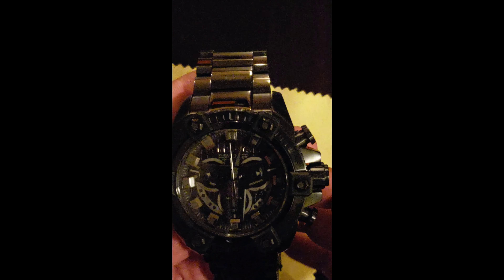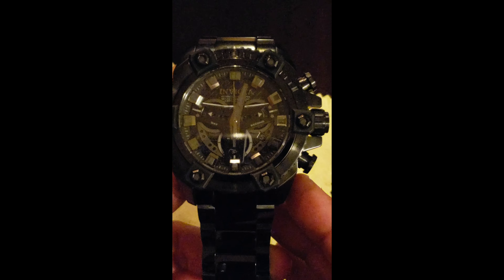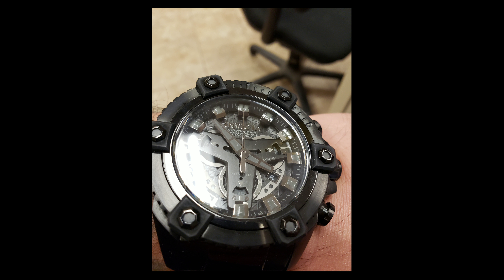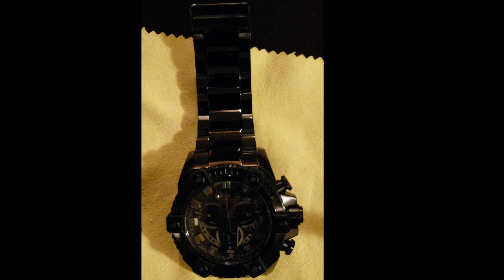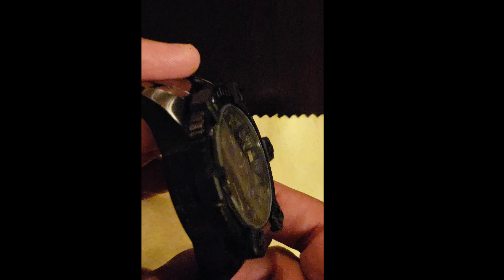High polish as well. This watch also features engraving, which all the Grand Arsenals do — Invicta logo on the side. Some people don't like it, but I love it. I love the Invicta brand, so it doesn't bother me at all to have that on the side of the case.